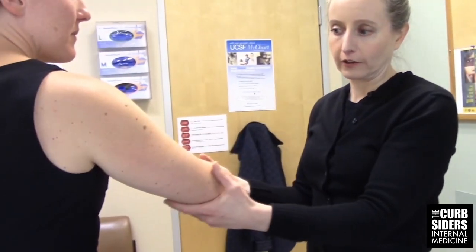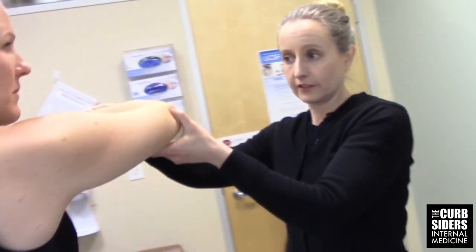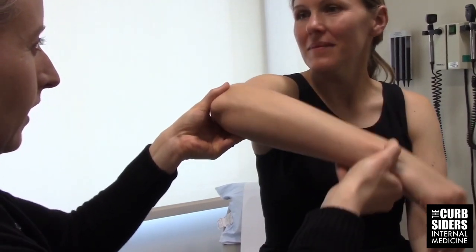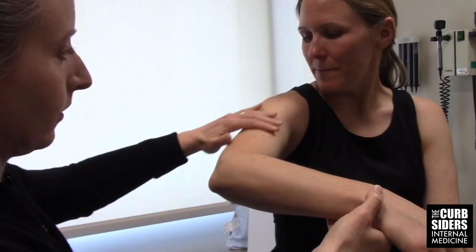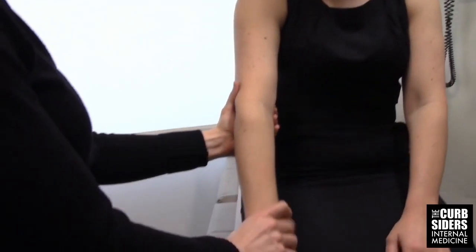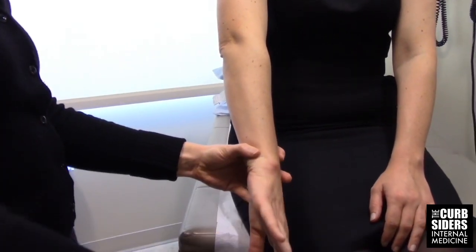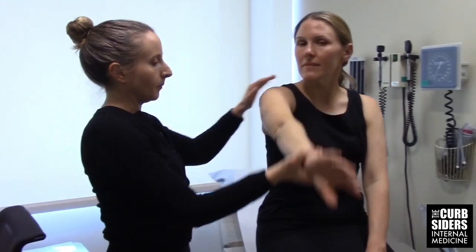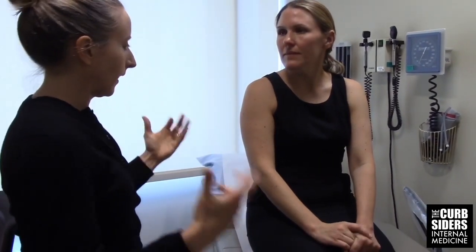That covers the main red flags: you've identified frozen shoulder and arthritis based on range of motion, and who has a full-thickness rotator cuff tear. For shoulder impingement — meaning bursitis or inflammation around the rotator cuff — you can do the Hawkins test: shoulder abducted to 90, brought across the body, and internally rotated while looking for lateral shoulder pain. The other test is Neer's: the arm is pronated with thumb down, then passively forward flexed. Either Hawkins or Neer would be painful if there's impingement syndrome.